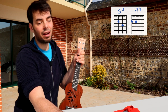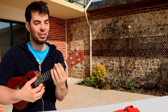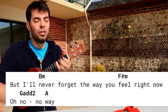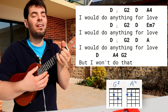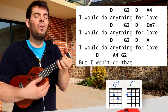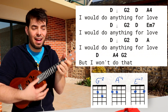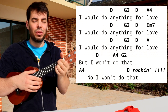But now for the confusing part — I mean the lyric, not the chords, which are easy. But I'll never forget the way you feel right now. Oh no — normal A. No way. I would do anything for love. I would do anything for love. I would do anything for love, but I won't do that. No, I won't do that.